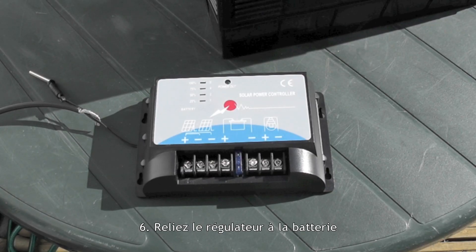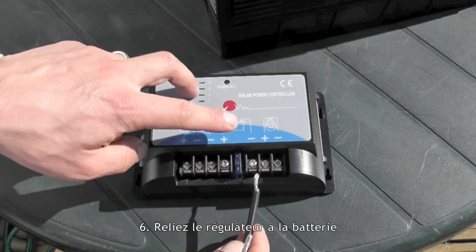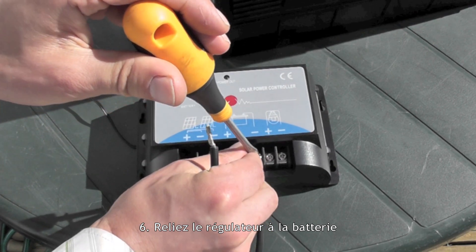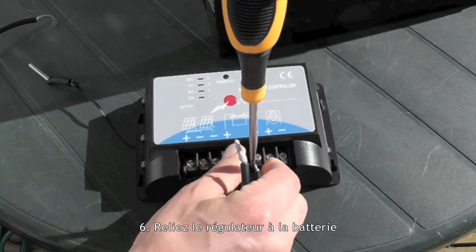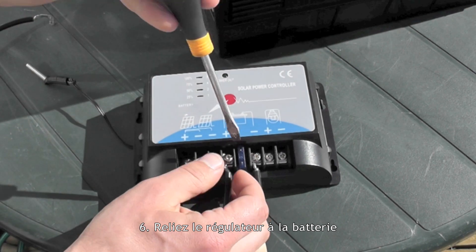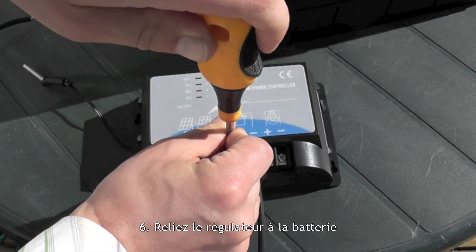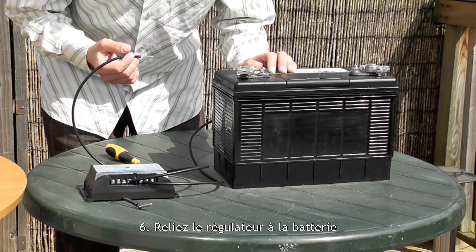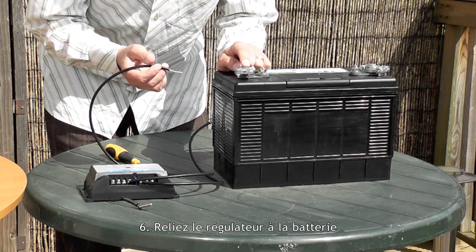First I'll wire the cable from the battery into the charge controller. I'll wire this one in as the negative cable, into the negative on the battery symbol here. Then I'll wire the positive cable into the positive here. Now I'll wire these cables up to the battery — take the plus lead from the controller and wire it into the plus terminal of the battery.